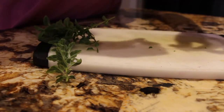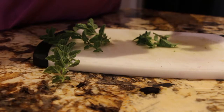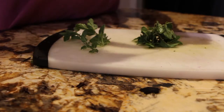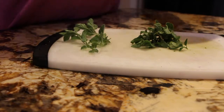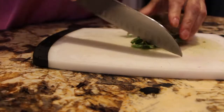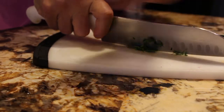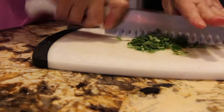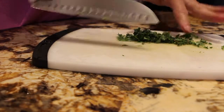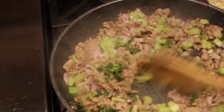I also have some fresh oregano. I'll dice that up as well — that's also about a tablespoon — so now I'll add this in with the basil and oregano.